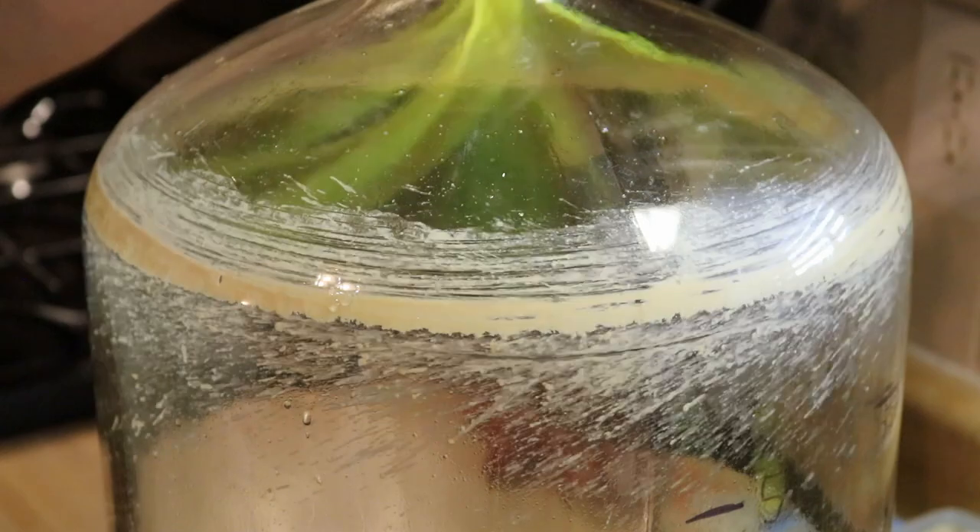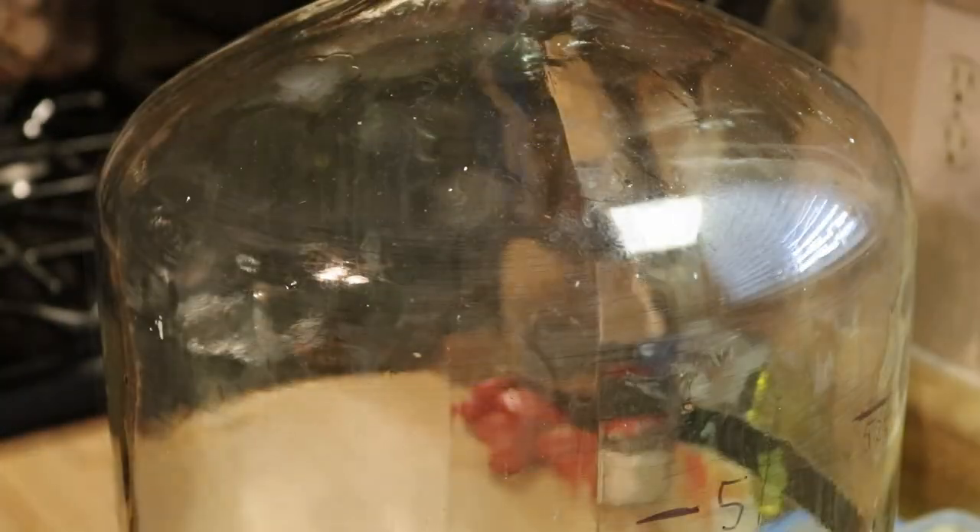Are you one of the homebrewers out there that use glass carboys to ferment your beer in and are a little frustrated by how hard it is to clean them? Well if so, you might want to stick around to watch this video. I got a new product here — the Turbonic brush by Exchillerator. It can clean that beer stone out of that headspace in no time. Stick around to see more about it.